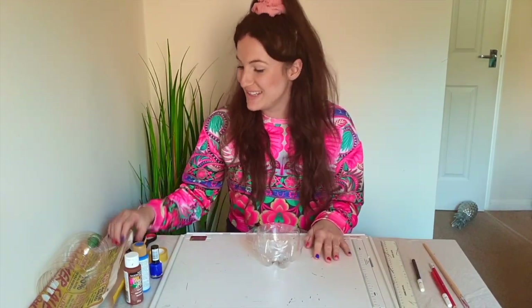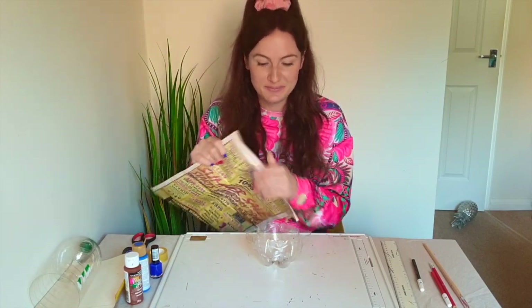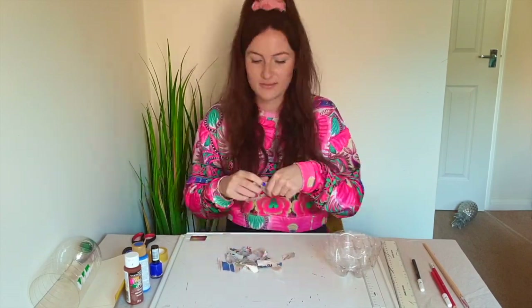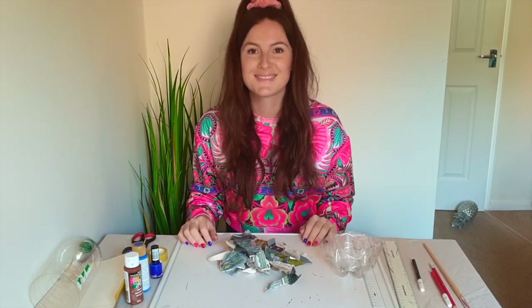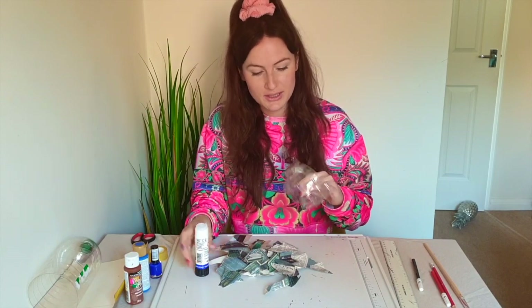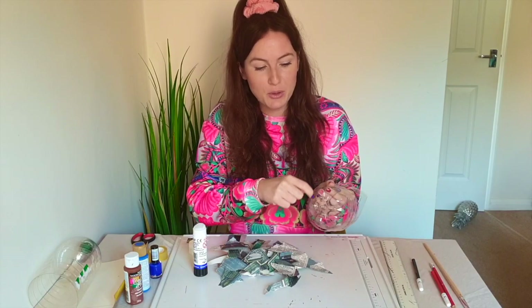And then you've got the base of your boat. Now we're going to take our newspaper and we're going to rip lots of little pieces up. How many pieces can you rip up in a minute? Now we're going to take our glue stick and stick these pieces of newspaper all around our boat, but we will not put any newspaper at the bottom.